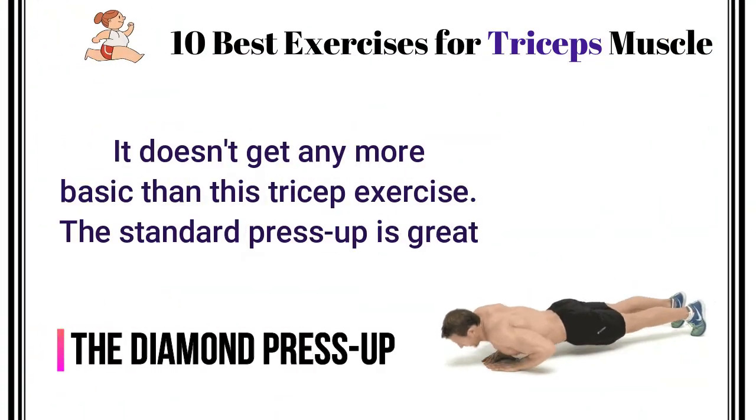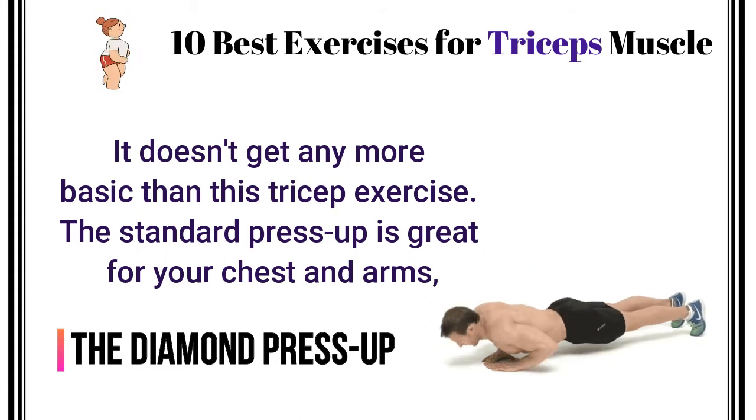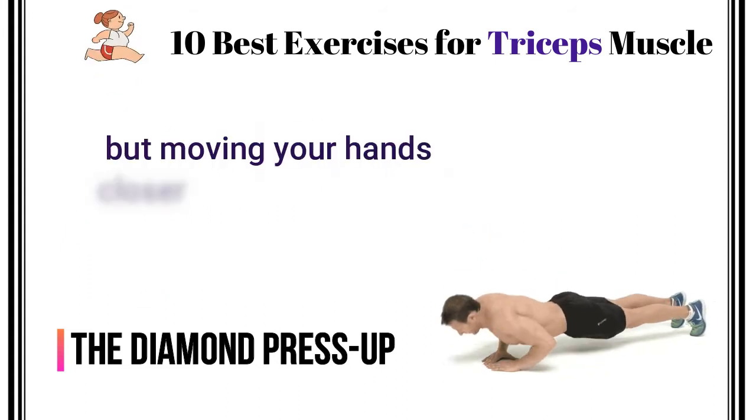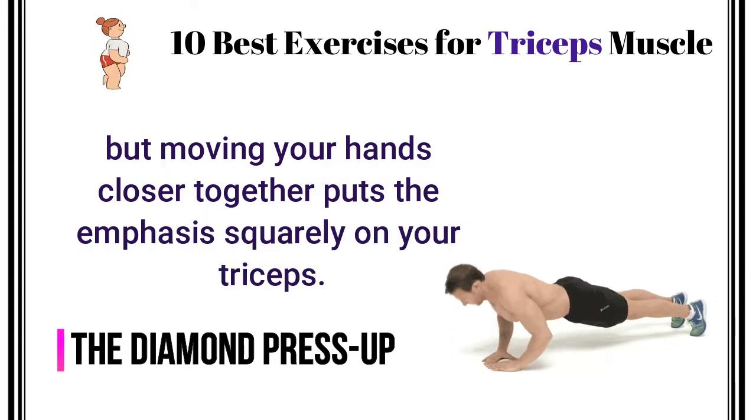Diamond Press Up. It doesn't get any more basic than this tricep exercise. The standard press up is great for your chest and arms, but moving your hands closer together puts the emphasis squarely on your triceps.